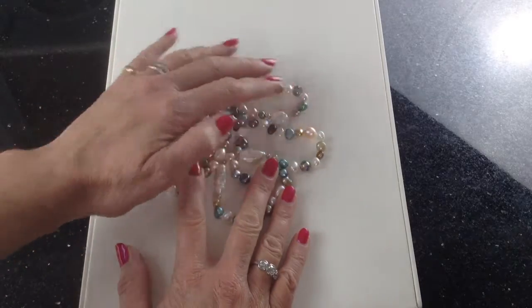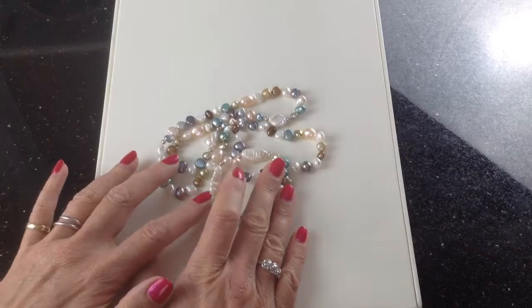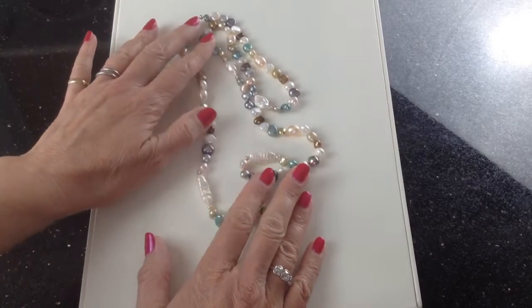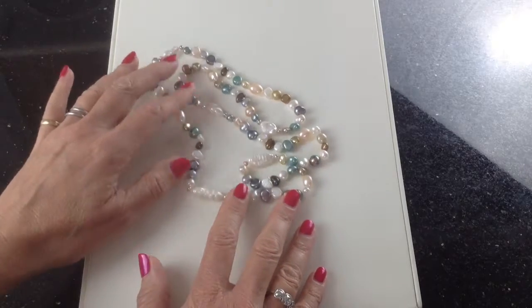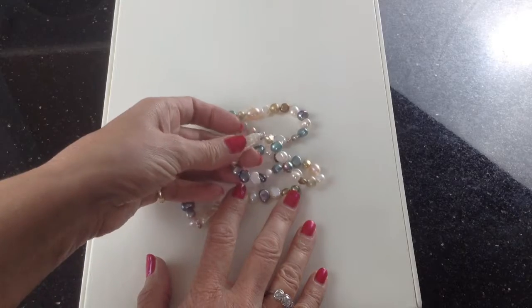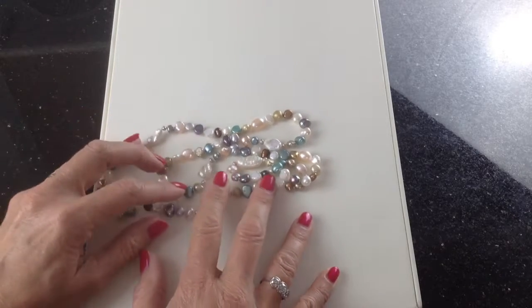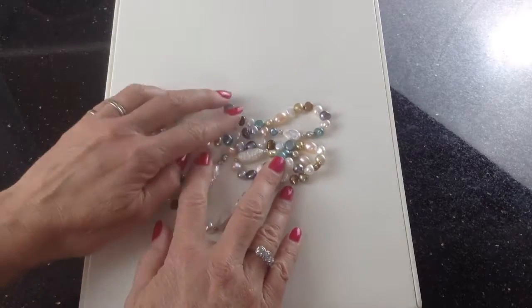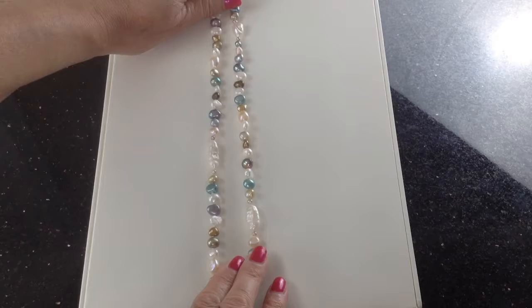Wear it with a white shirt, or wear it with any one of these colours that you pick out with it. Now the other thing we love is the mix of the shapes of pearls. They're all freshwater cultured, but these long ones are biwa pearls — look at the ringing on here, all this circling. It makes for a really interesting texture, and we've got every other odd kind of shape here, and that's what gives it this unique look in a really beautiful necklace.